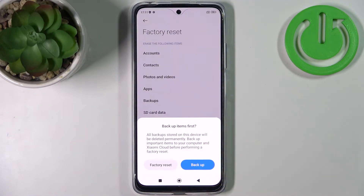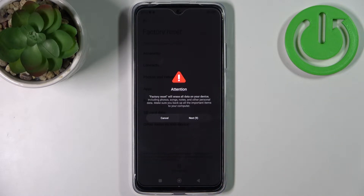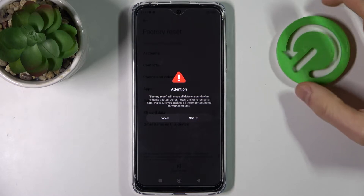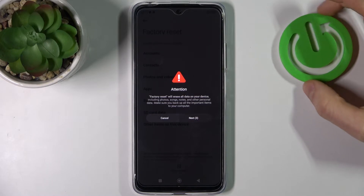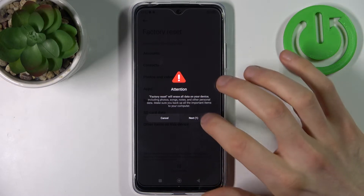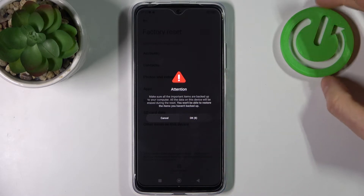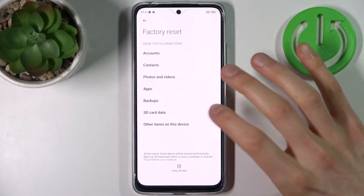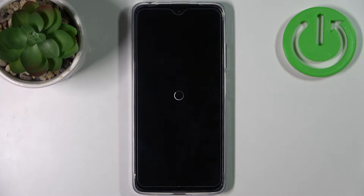Tap Erase All Data, then Factory Reset. Wait for 10 seconds, tap Next, then wait another 10 seconds, tap OK. After that, your device will restart in about a minute or two.